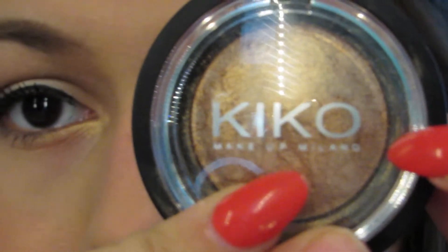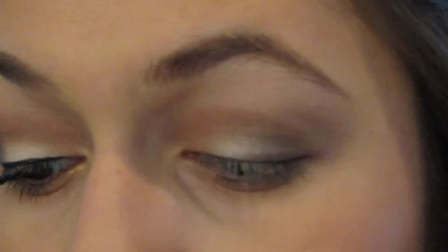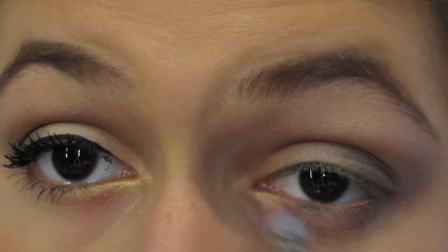This is a gold eyeshadow from Kiko Cosmetics — I bought this on my trip to Italy so I'm not sure if they have it in America, but the shade is 03. I'm going to be using this on my lower lash line just to brighten it up. You can use any gold eyeshadow though.